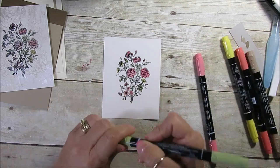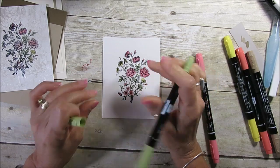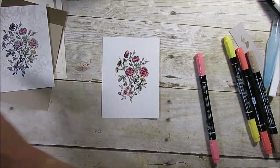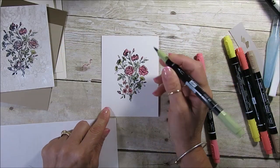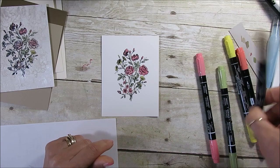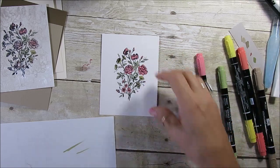The reason I say let it dry a little bit is because StazOn dries super fast, but it's still kind of sticky, so you want to make sure it's completely dry. If not, it's going to get black on your marker. If that's the case, just use scrap paper and wipe it. Those flowers are in Daffodil Delight and Flirty Flamingo, with a little crumb cake on the stem.